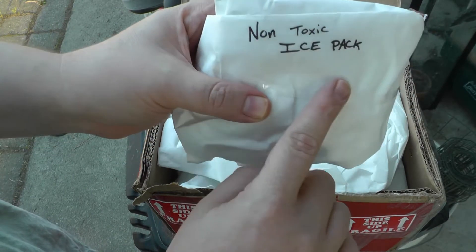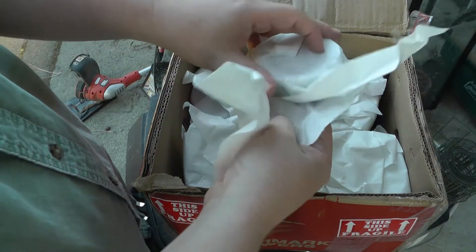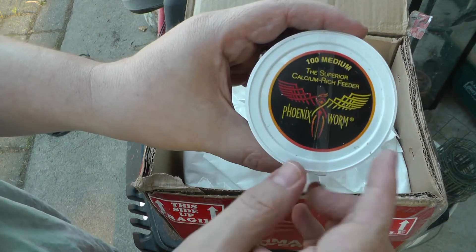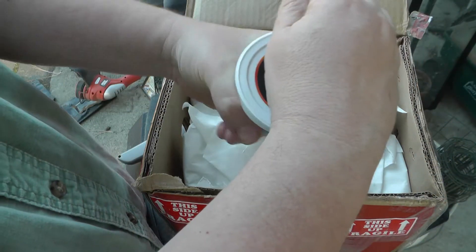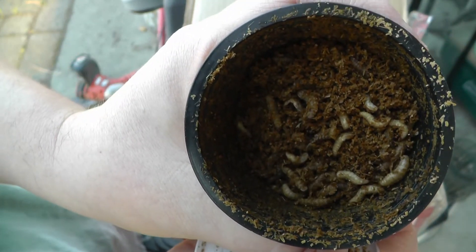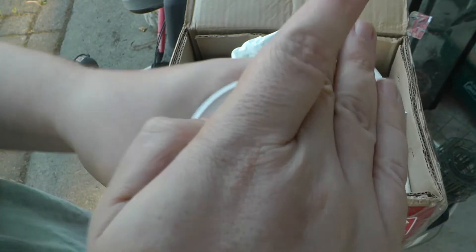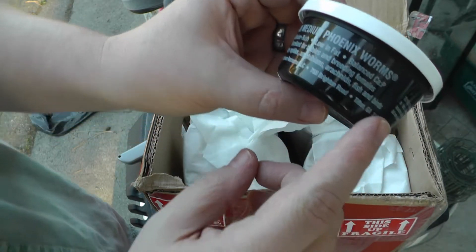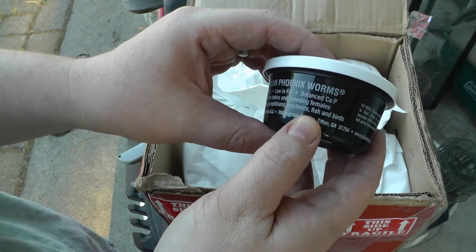There's a non-toxic ice pack — it's nice that it's labeled. We have a hundred phoenix worms. These guys are great for frogs. I already feed some of my frogs wax worms, so they ought to take these pretty easily.